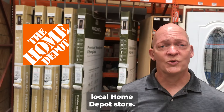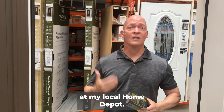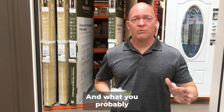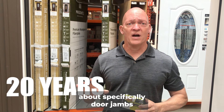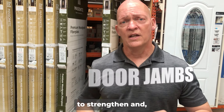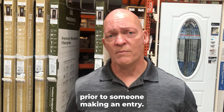So today we're at our local Home Depot store, down here at 1030 West Sunset. I practically live here. What you probably don't know is that I've been building custom homes for almost 20 years. So today we're going to talk specifically about door jambs and what you can do to strengthen and harden that target prior to someone making an entry.